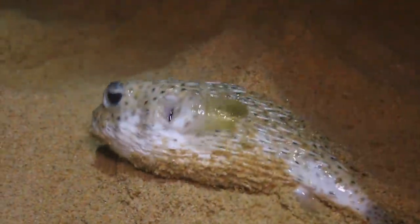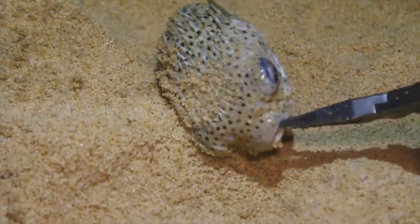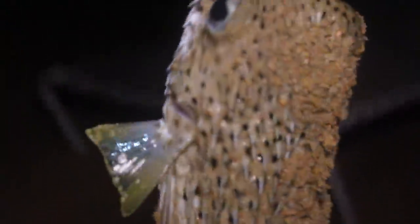That is crazy! Okay, okay. Let's go back in the water, boy. Look at that — that's a crazy looking fish. Yeah, see? It's a nice one.